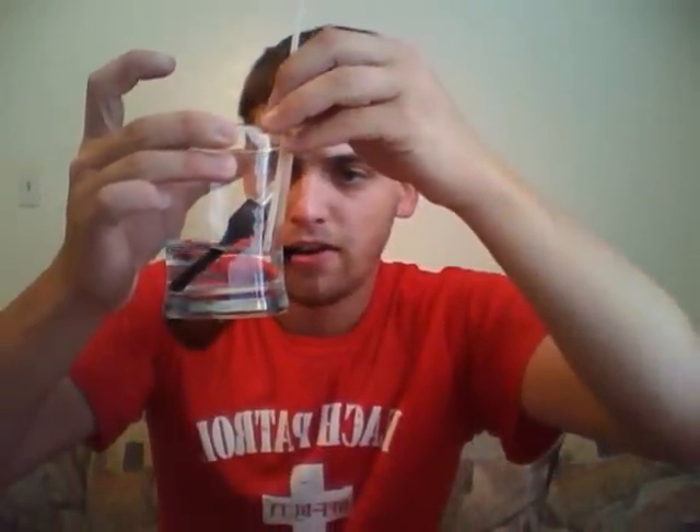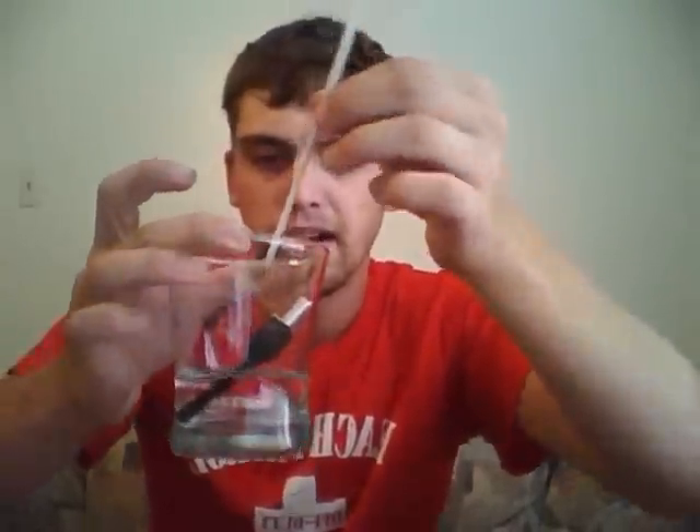Now what I'm going to do is take a regular pipe cleaner, barely dip the end of it in the vodka — just enough to get the end of it wet — and run it through the chamber. Be careful not to get any of the vodka on the outside of the pipe because it will take off the finish.